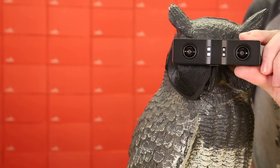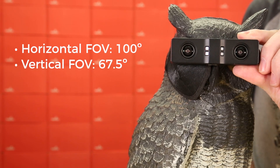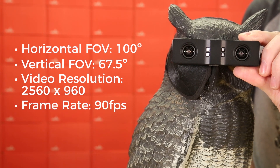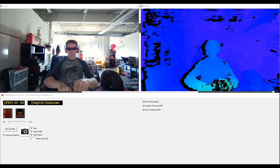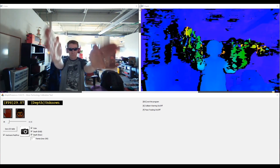For starters, this module has a horizontal field of view of 100 degrees and a vertical field of view of 67.5 degrees. It's capable of video resolutions up to 2560x960 or frame rates up to 90 frames per second. It weighs in at 113 grams and feels really nice in your hand.